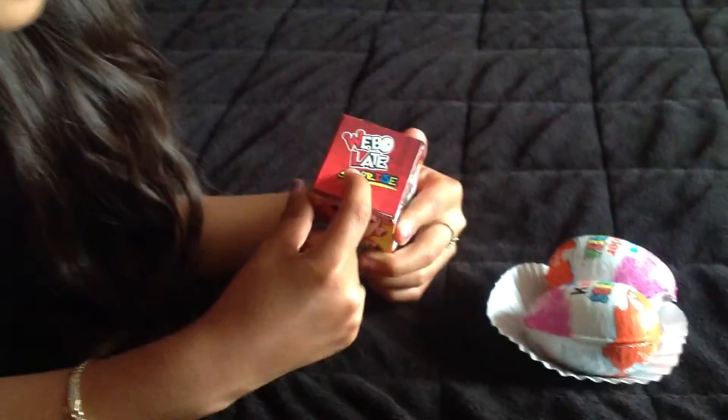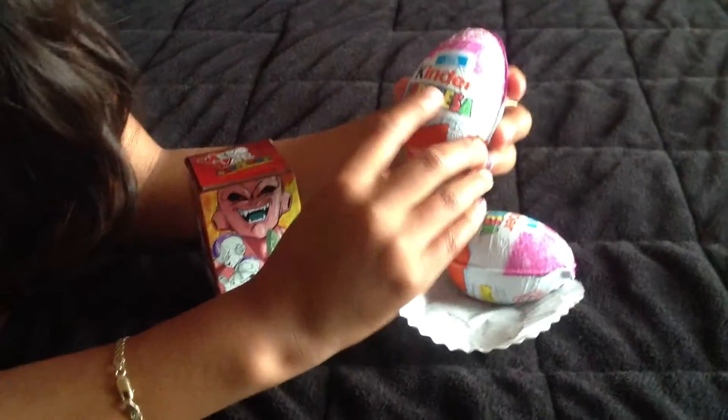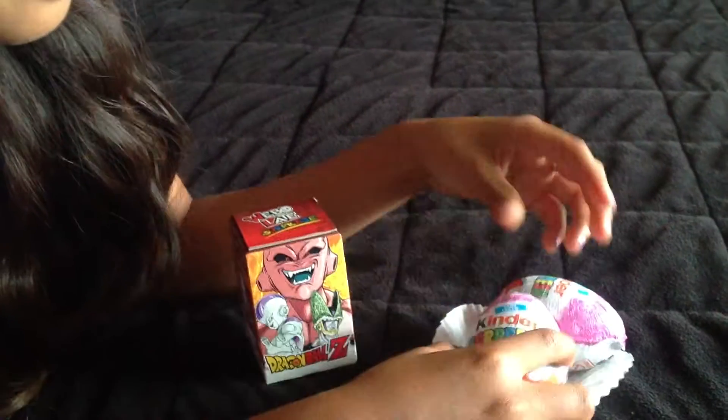So this one is for boys, like Dragon Ball Z. And it's for boys - it's Web Late Surpresas. And this one is for girls, niñas, Kinder Surpresas. So let's open up the girl ones.